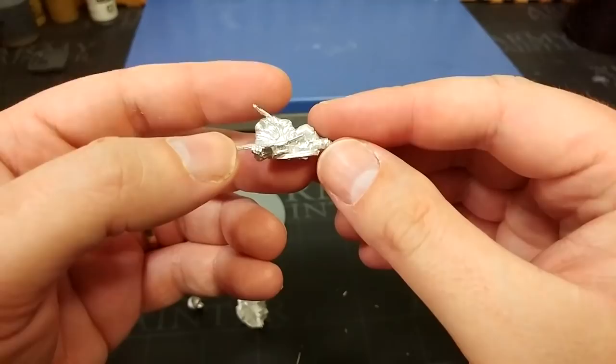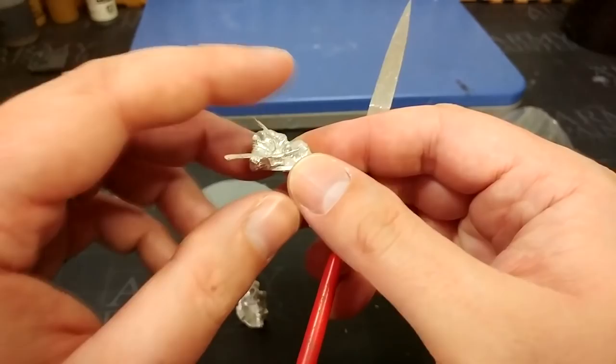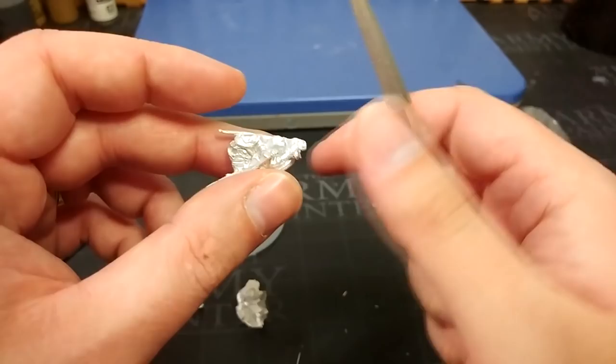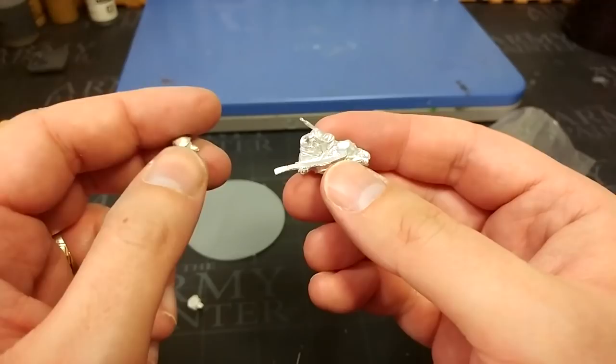Once you've clipped off most of the bigger flash, you'll still have some little areas — like on the bottom of a figure's base — where there's a bit of protruding metal, and for that we're going to need files. I use the Army Painter files; any file will do, although make sure they are proper metal ones. I quite like the triangular-shaped one because it gets into smaller areas. Just flip them up and start filing that little bit of base flat.